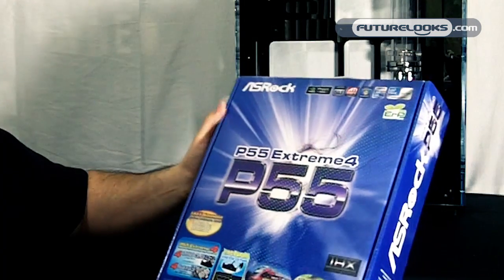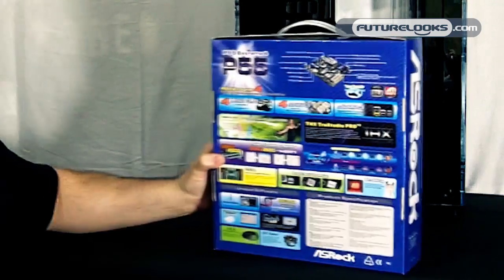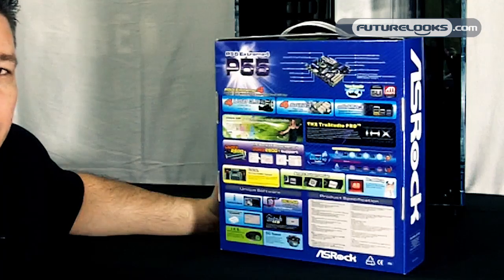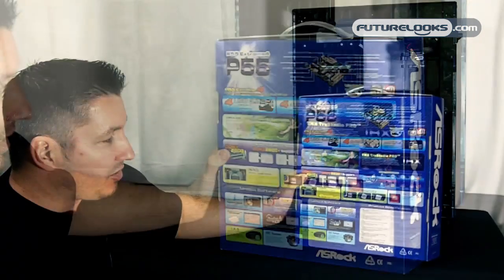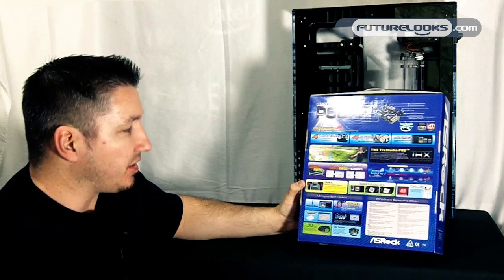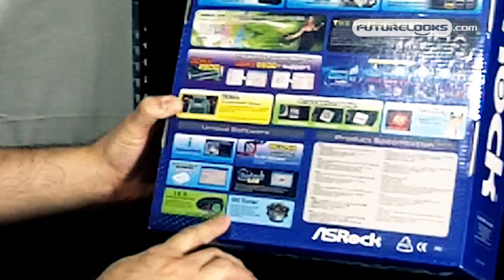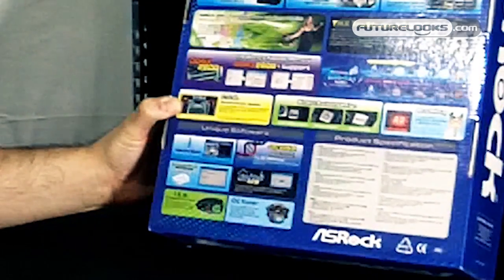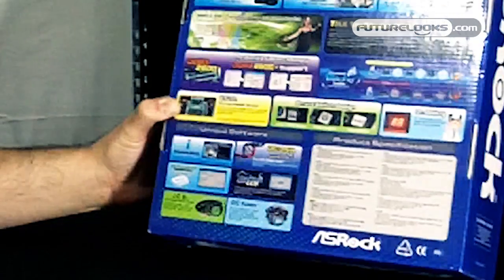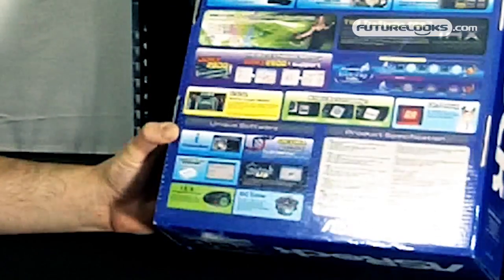It has extra USB bundled components with it. You'll find this board supports Core i3, i5, and i7 LGA 1156 processors. Some of the other features this board offers is 2600 MHz DDR3 support, and of course that is for overclocking.